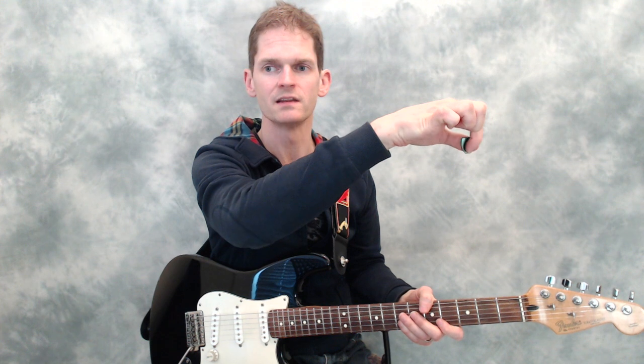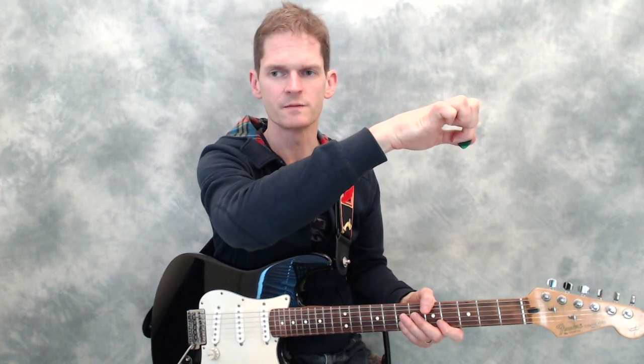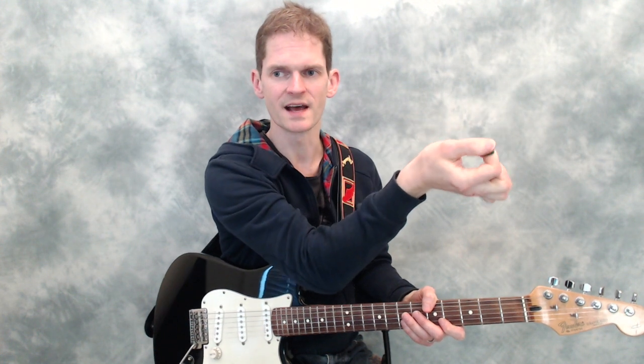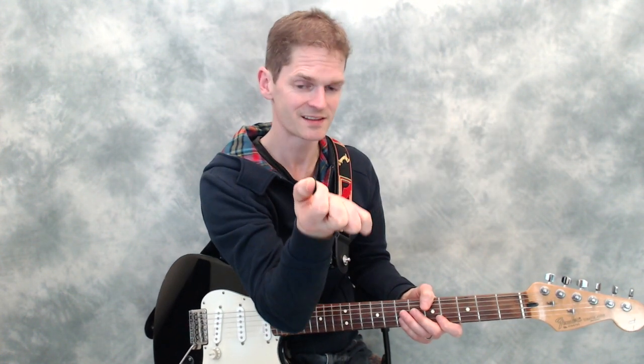Just to clarify, I'm not talking about the finger side of the pick - I've got a fair amount of pick exposed there. It's the thumb side. So between those two digits, that's a powerful grip that brings benefits.